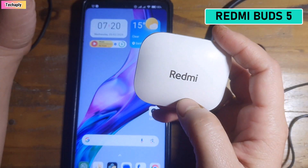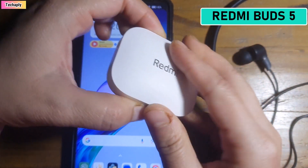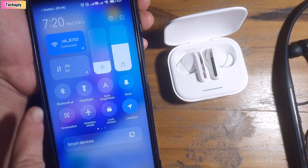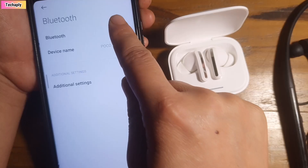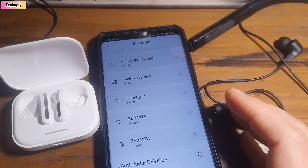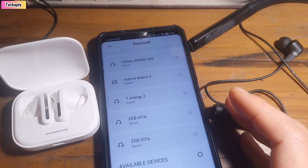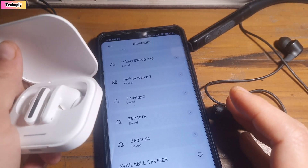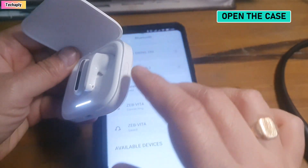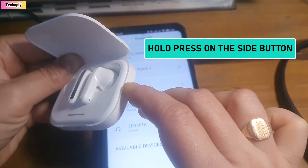Here I've got the Redmi Buds 5, which is the new Bluetooth device I'm going to add to my phone. On your phone, swipe down and press to open Bluetooth and turn it on. It depends on the way your Bluetooth device will be paired. For the Redmi Buds 5, first you're going to open the case, then hold press for just a few seconds.